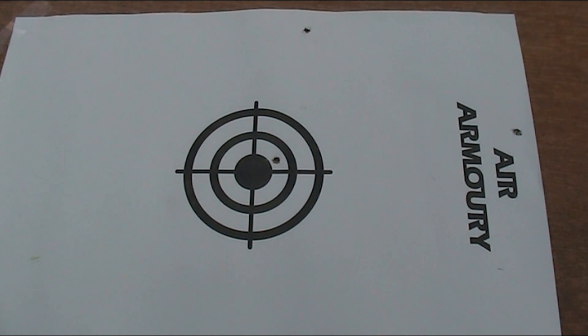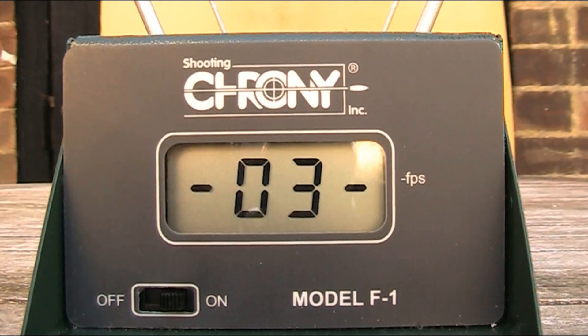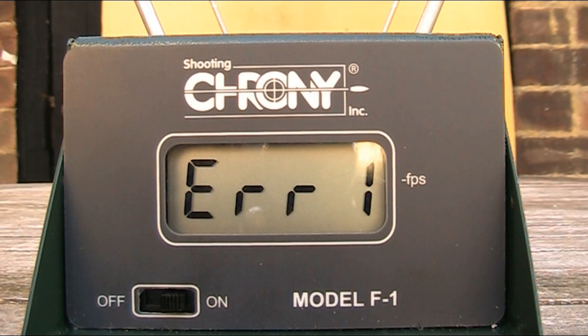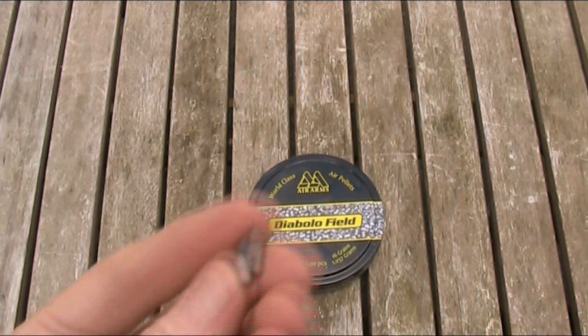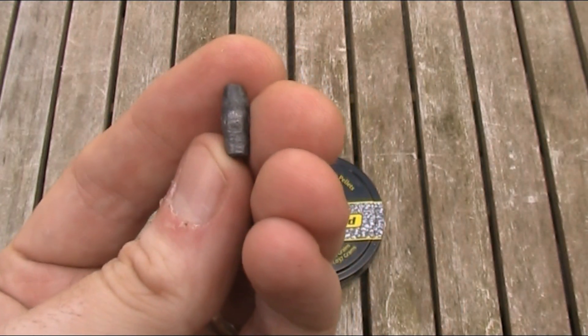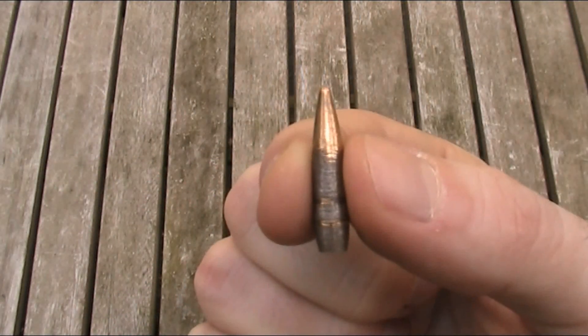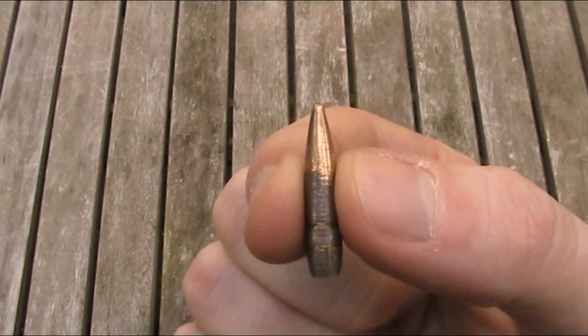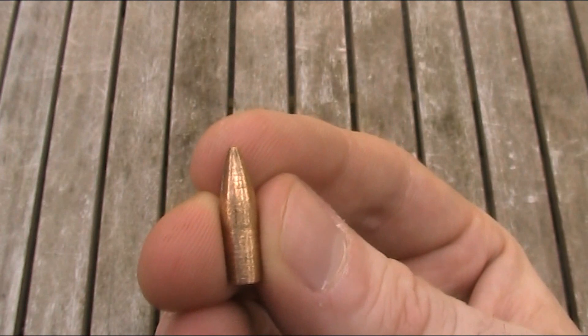I'll shoot them in the same order as on the target: the .22 air gun pellet, followed by the .22 Long Rifle, then the 5.45x39mm, and lastly the 5.56x45mm NATO. That particular SMK XS19-18 is not a very powerful rifle, so the pellet only went 374.1 feet per second, giving it a power of just under 5 foot-pounds. The .22 Long Rifle only registered 191.9 feet per second, giving a power of 3.5 foot-pounds. The 5.45x39mm went 169.2 feet per second, giving a power of 3.33 foot-pounds. Unfortunately the 5.56x45mm NATO failed to register on the chronograph, and I think that was due to low light.